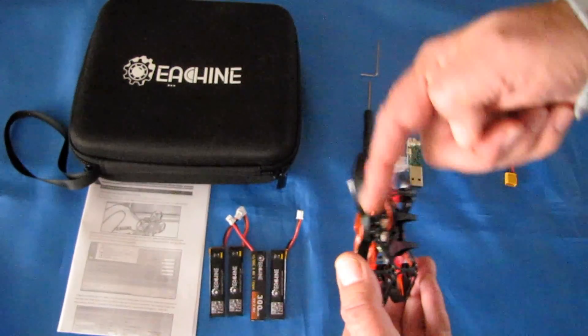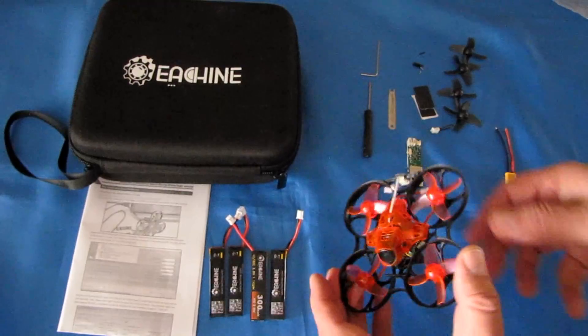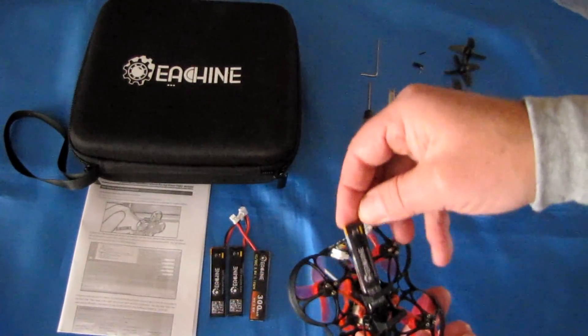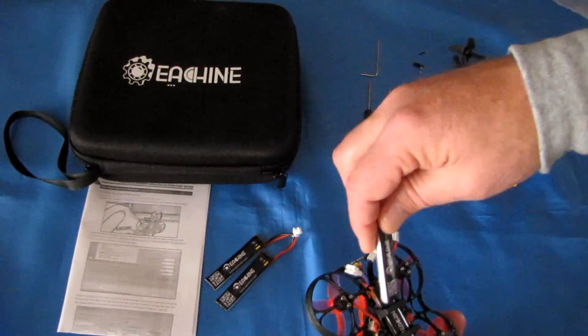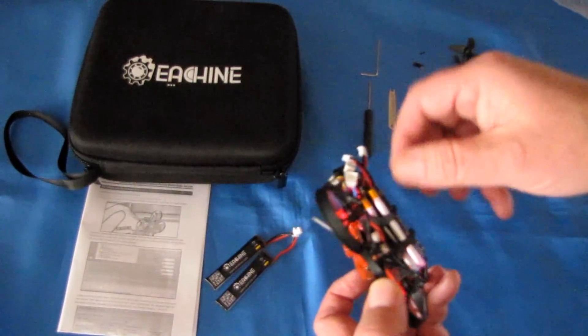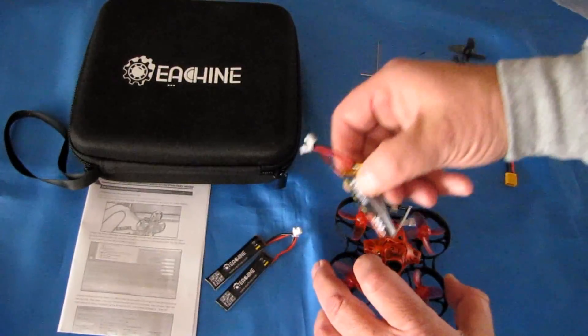I would recommend just wrapping a rubber band around the drone to hold those batteries in tightly, because they are kind of loose when you stick them in there without the pads. They can fly out easily, but if you just wrap a rubber band around it, that holds them in very well.